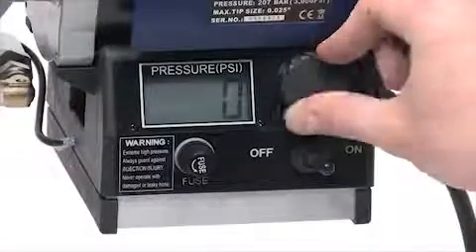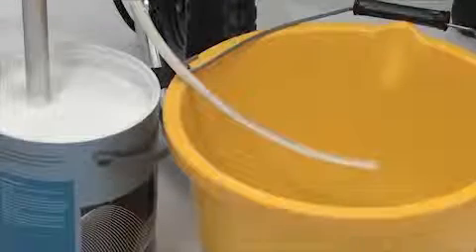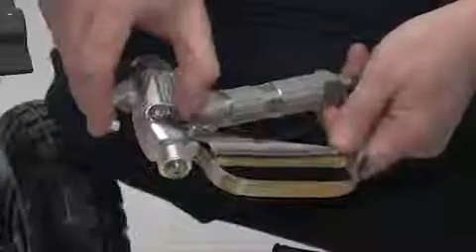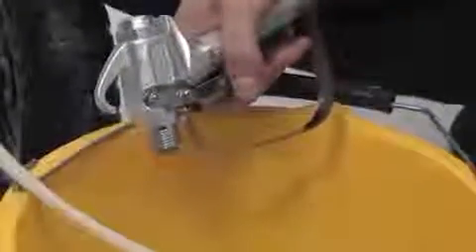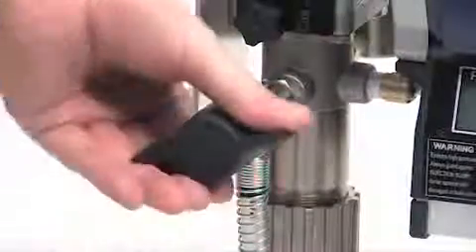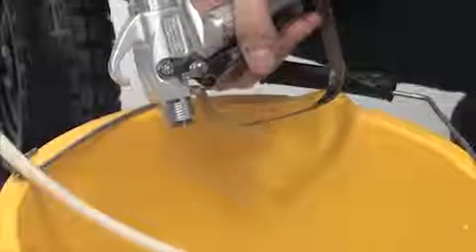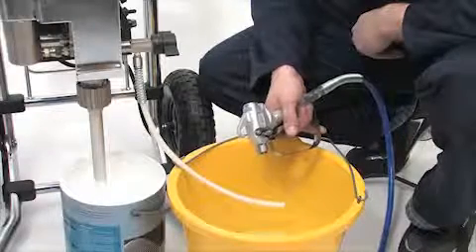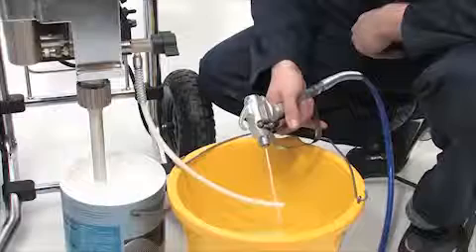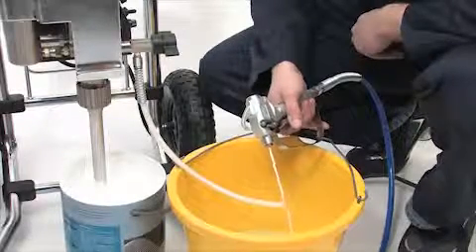Turn the power switch on. Now turn the pressure control knob to the right and start the pump operating. When paint comes out of the prime tube, release the safety trigger catch on the spray gun and squeeze the trigger. Keep the trigger squeezed whilst turning the spray prime valve to the horizontal spray position. Be sure to keep the trigger squeezed during this time. Continue squeezing the trigger until you see paint coming out of the gun. At this point, turn the gun safety trigger catch on so that the trigger cannot be accidentally squeezed.